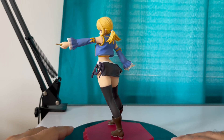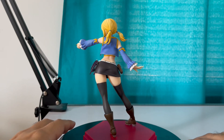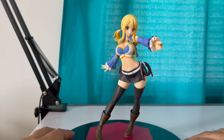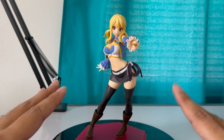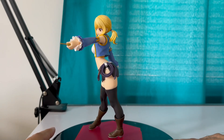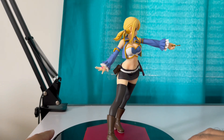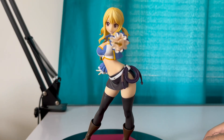I'll probably pick up the XL version — the big version called Pop Up Parade XL. It's more than 200 bucks so it depends on how it looks. Let's put her in the middle right there, make her look lovely and just rotate her. Wow, this is a lovely and beautiful figure of Lucy from Fairy Tail — less than 40 bucks too, very beautiful figure.